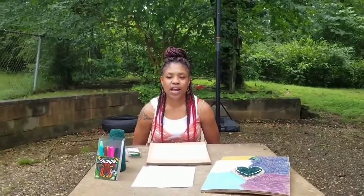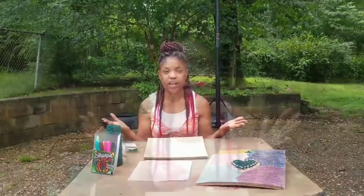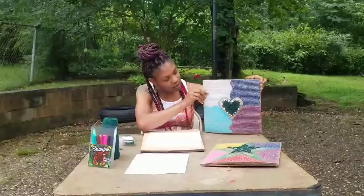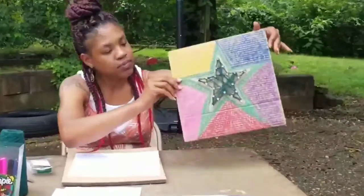Hey everybody, I'm Shaquilla Rockmon, the Public Programs Coordinator here, and welcome to our Second Saturday Family Fun Day. Today we're going to do string art. At the end of the project you should have something that looks like this — or my other example, this.